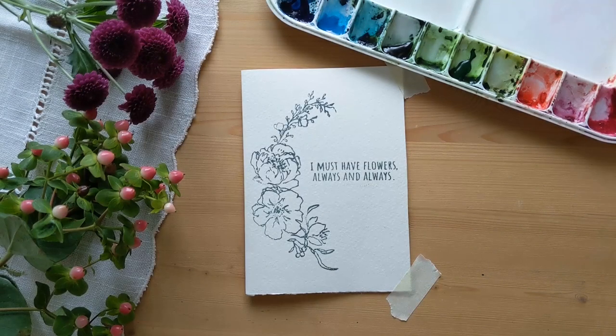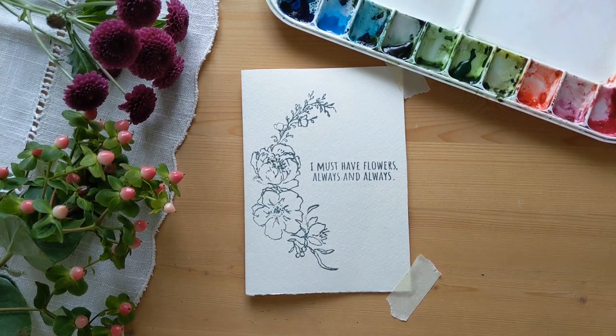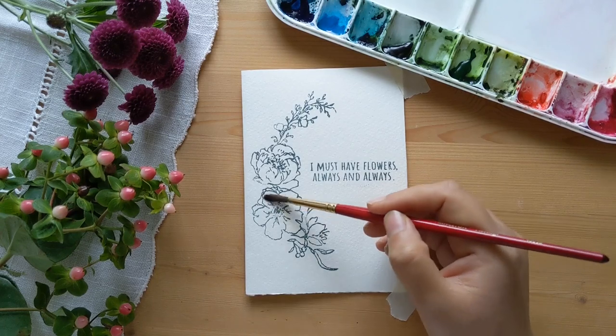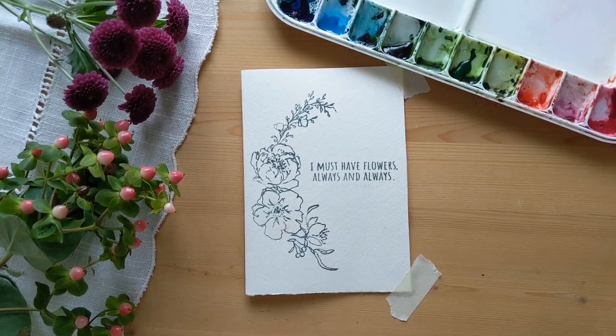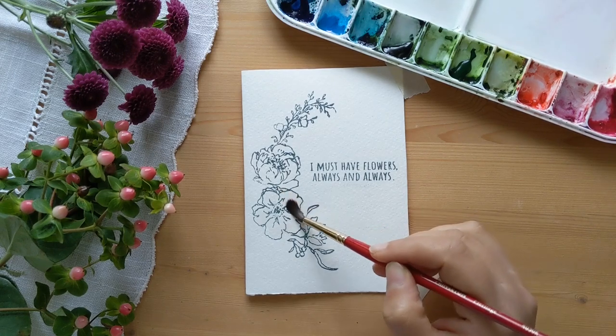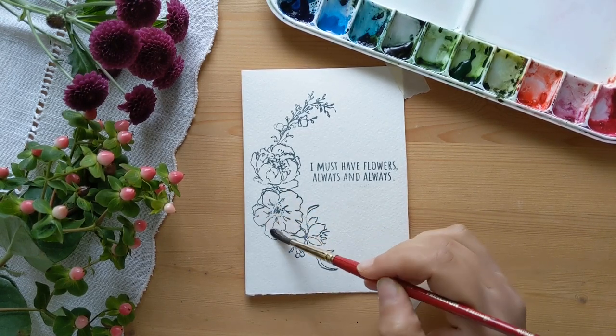Hi, I'm Sushma Hempe and I'm here today to show you how we can make this stamped floral card a lot more colorful with watercolors. For this you will need a watercolor paper — I've stamped the flowers on watercolor paper here — and a small brush, a size 2 or a size 4, and any watercolor of your choice.